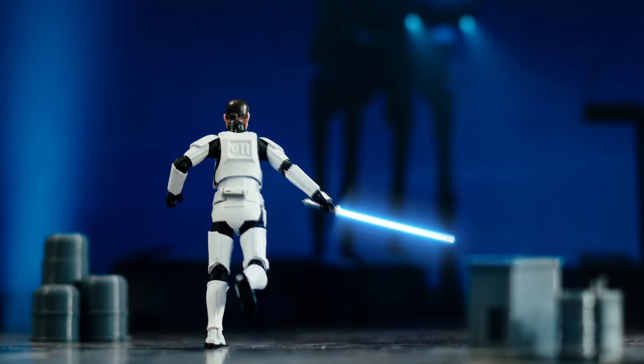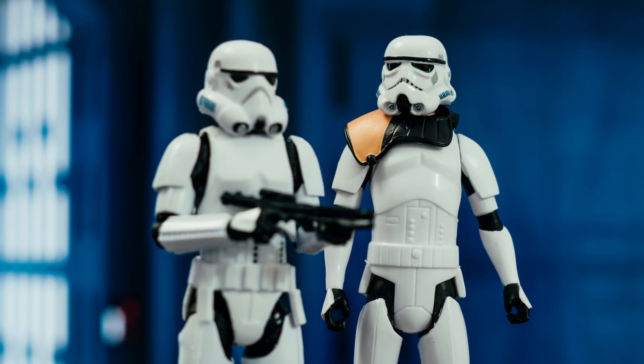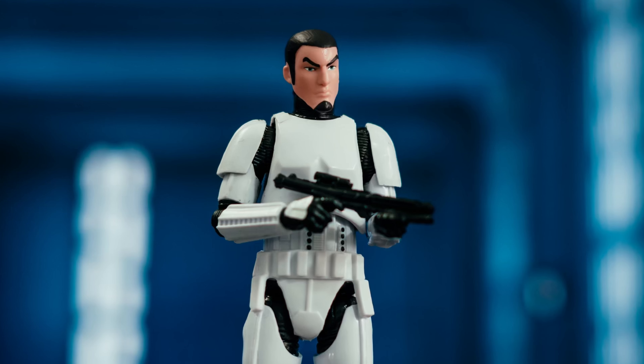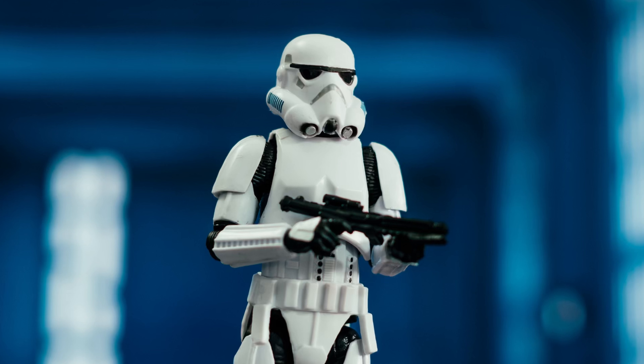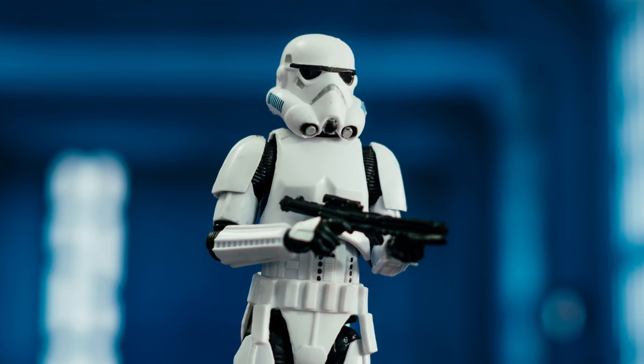Alright, so pop Kanan Jarrus's head back on, which is obviously the ball meant for his head sculpt — and there we go, that was nice and easy. Let's just pop his bucket back on there as well, because that looks awesome. I love this helmet style.